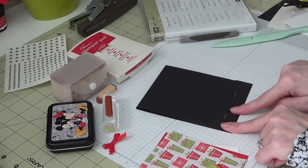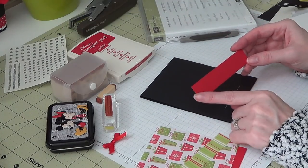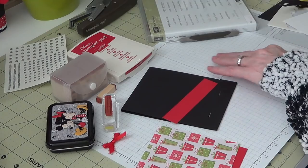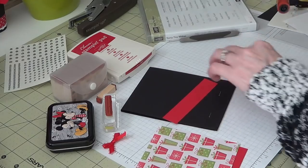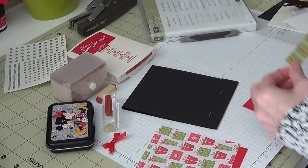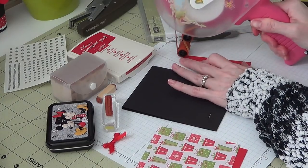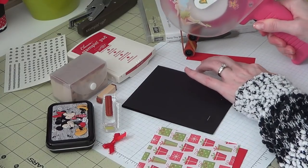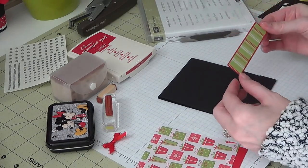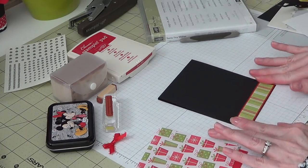We're going to go ahead and decorate this bottom flap. I'm using some Real Red cardstock from Stampin' Up, and this measures 4⅛ by ⅞. My striped piece is 4 by ¾. We're going to go ahead and just layer this — stick that right on the front. There's our layering, and we're going to go ahead and attach this to the front piece. There's our little striped piece.